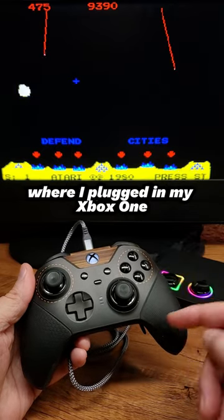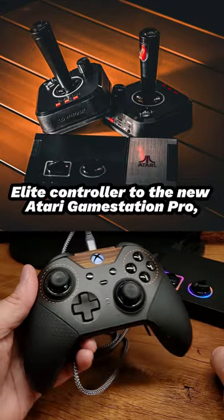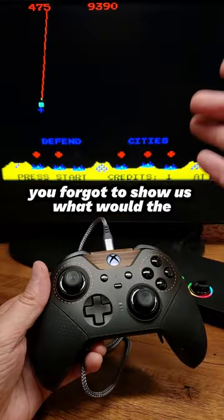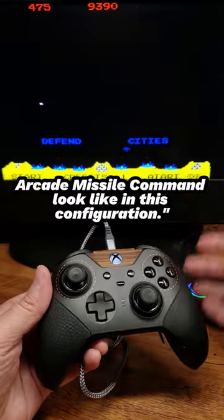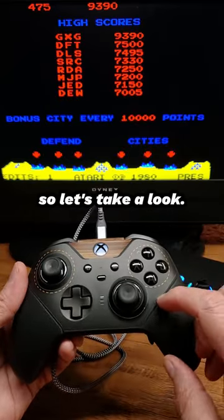In my video from just the other day, where I plugged in my Xbox One Elite controller to the new Atari GameStation Pro, many people said, 'John, you forgot to show us what the arcade Missile Command would look like in this configuration.' And you're right, I missed it, so let's take a look.